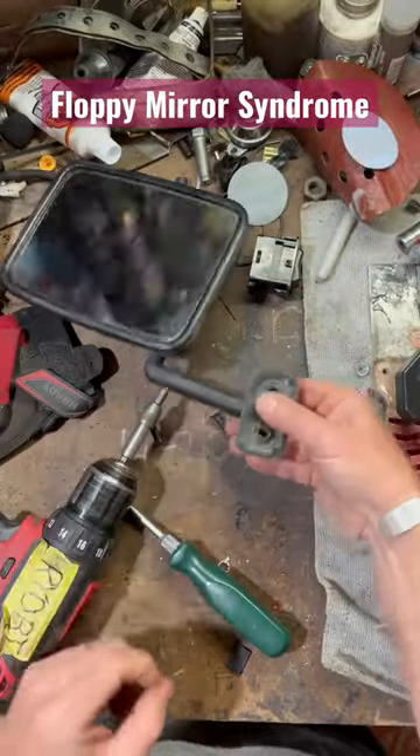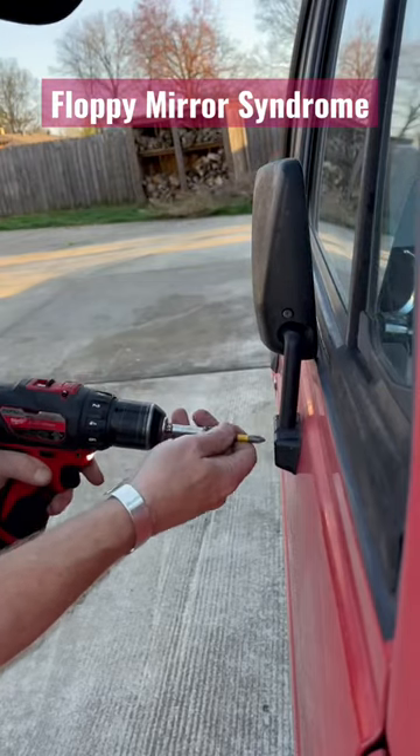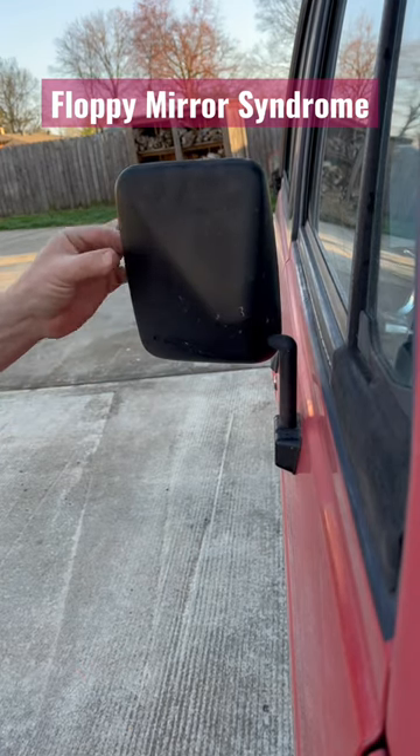Put the little rubber weather seal back on, grab these other two screws, and put it back on the vehicle. That's it. No more floppy mirror. Fixed it.